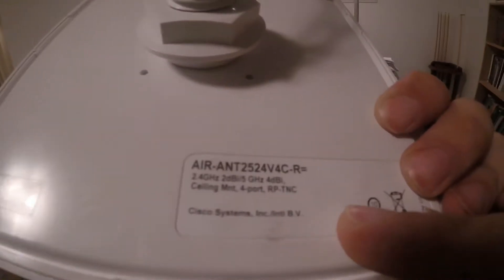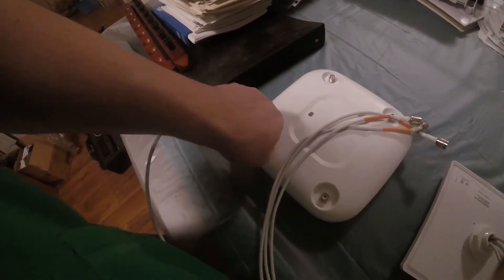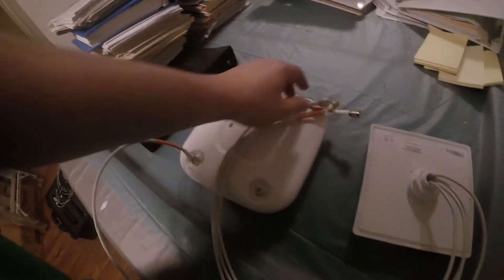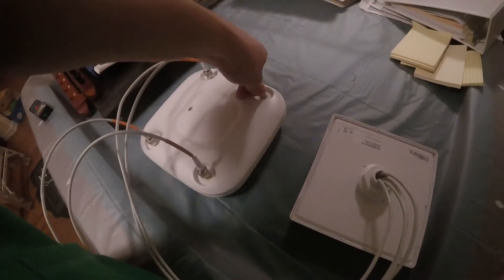This other antenna is a wide antenna — a 2.4 and 5 gigahertz antenna that provides a lot of coverage. It's got four coaxial plugs that just twist on, just like before. Be careful with outdoor antennas: make sure you install them with the correct side facing up, otherwise the signal will be totally messed up. They install the same way as the other antenna.